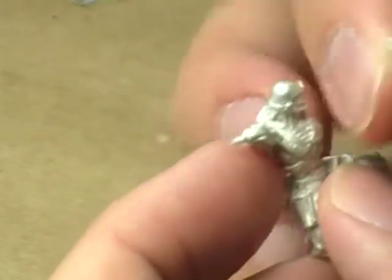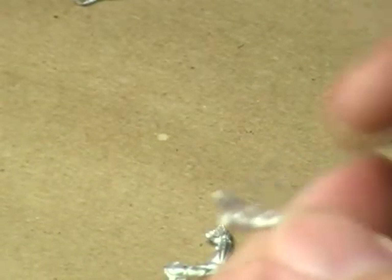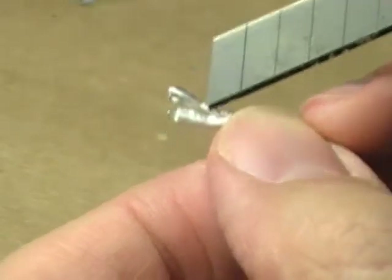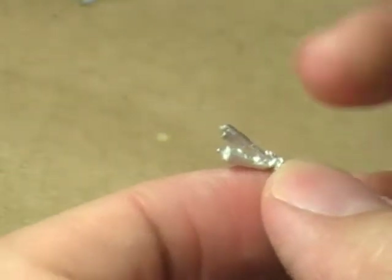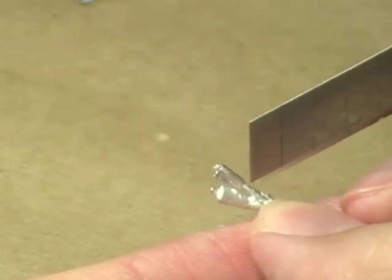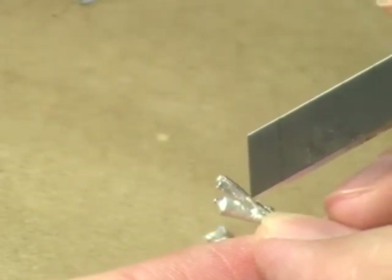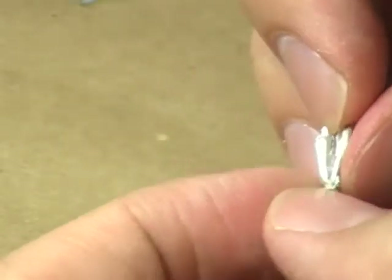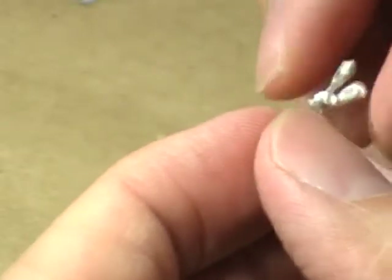We've got the sword here, and that's going to obviously connect into this arm. I'm slightly concerned about that piece of flashing right there. The end of the sword is right there where my knife is, so everything past that is all flashing. That may not seem like a huge deal, except the model itself as a whole — especially this piece of the sword right here — is very thin and kind of flimsy. So I'm going to have to be careful in removing that. I might have to remove it with a pair of screw cutters or something, even though I hate using screw cutters on metal because it dulls the blade. But I'll come up with something and put it together, and hopefully it'll look nice.